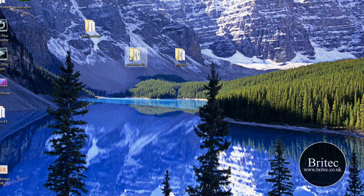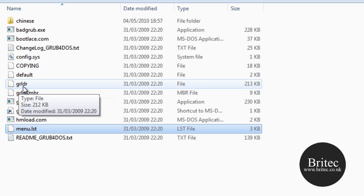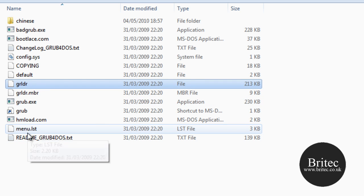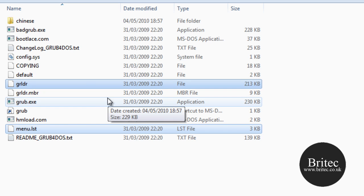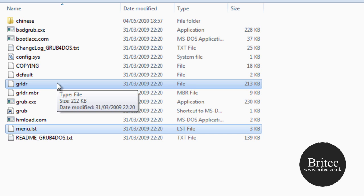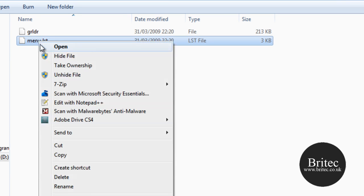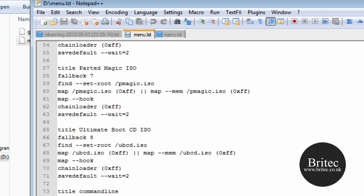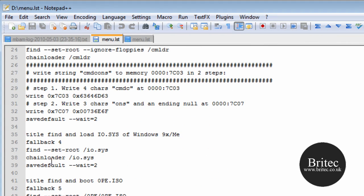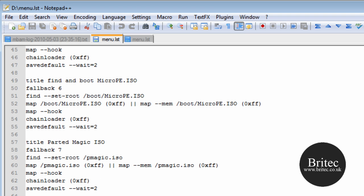Close that window and go to the GRUB4DOS folder on your desktop. There are a couple of files you are going to need: grldr and the menu.lst file. You can use the default menu.lst or download mine from the forums and edit it to your liking. Copy those across and paste them onto your pen drive. The default menu is a bit bloated but you can see it already has entries for Parted Magic, Ultimate Boot CD ISO, and so on.